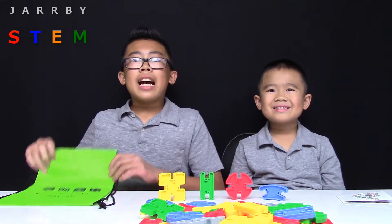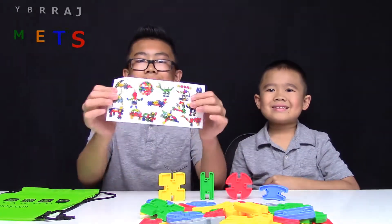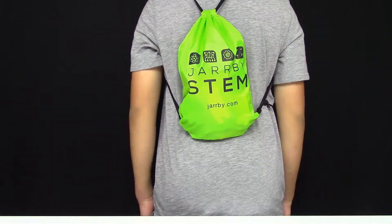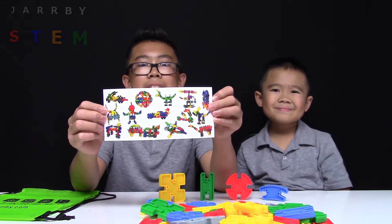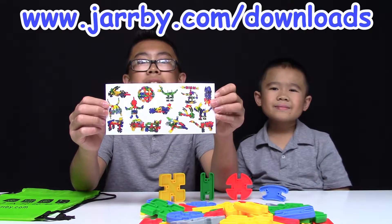This kit is for kids ages 3 and up. It comes with a green storage bag and an Idea Card. The storage bag is a super convenient way to store your Interblocks and take them with you wherever you go. The Idea Card gives you inspiration for what to build.